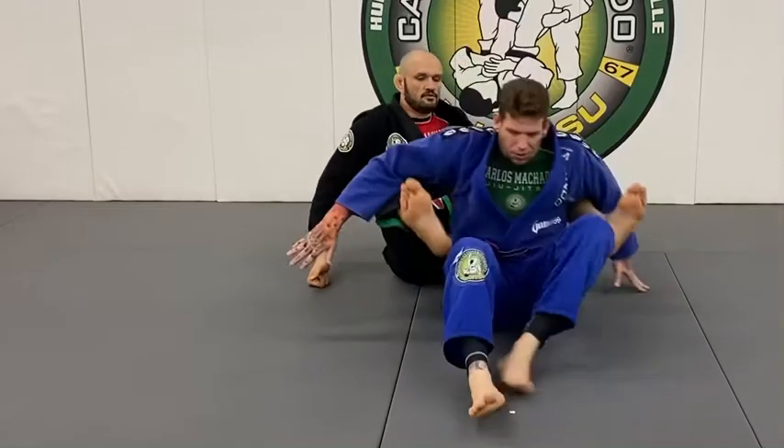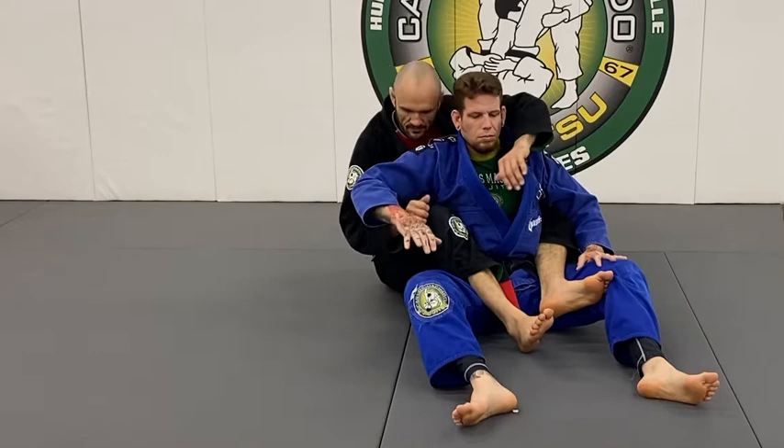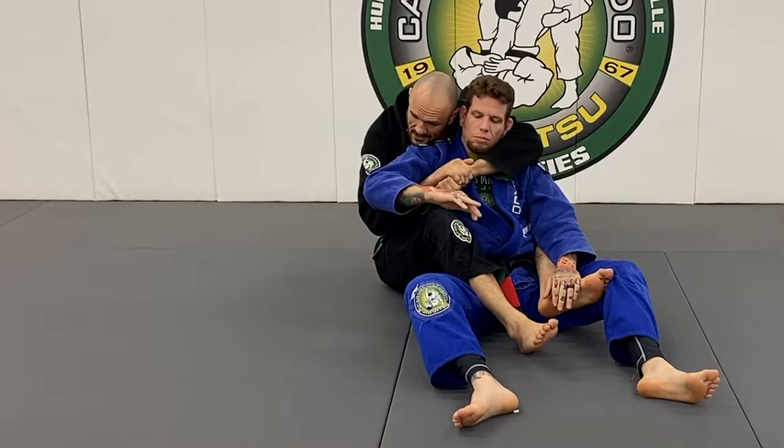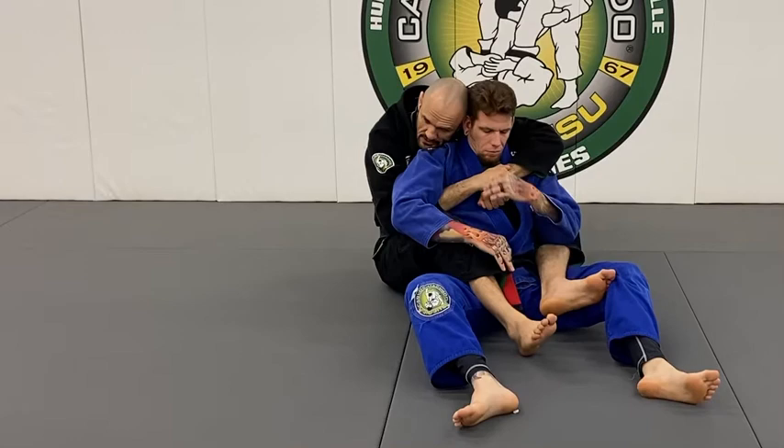So you have your hooks and you have your seat belt. My seat belt has to have one hand over, one hand under. This seat belt, where it latches, goes under his armpit. I don't want to leave it here so that he'll keep pulling it down and it's a problem for me.